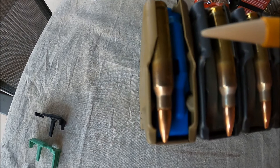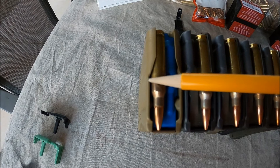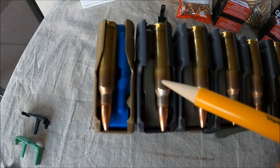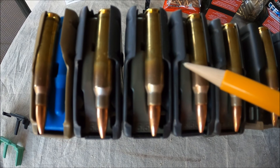You can see on the feed lips here on the Surefeed that they're angled back, whereas on the GI surplus they're straight cut. Even amongst the GI surplus there are some small differences depending on who made the magazine on the feed lips — you can see this one is straight cut, this one is radiused, and this one is somewhere in between a straight cut and a radius.